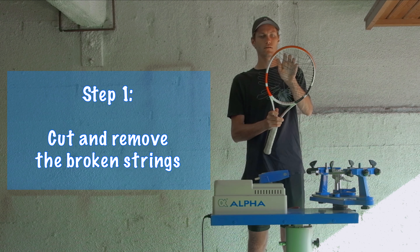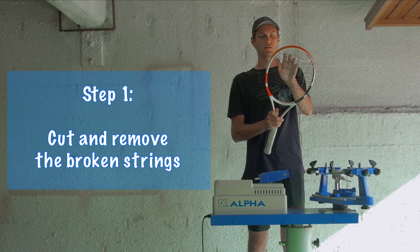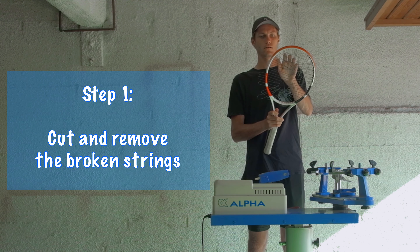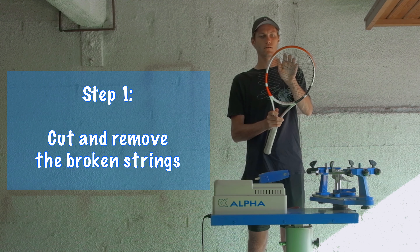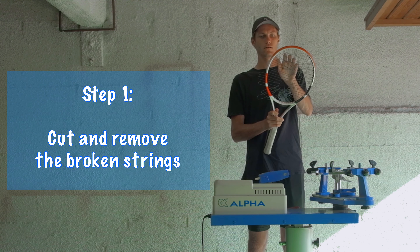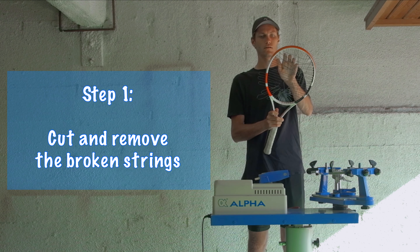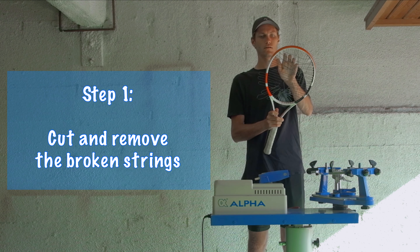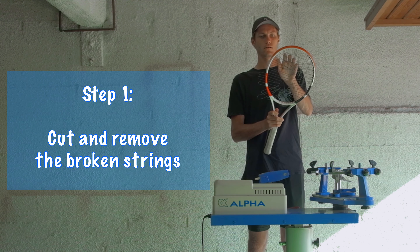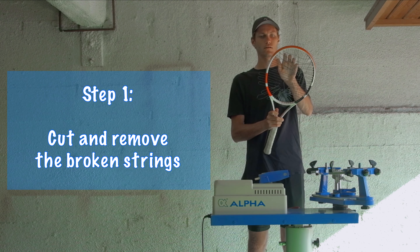This machine is a six-point mounting machine, which is really good — it means the racket really isn't going to go anywhere if you do this right. The first mount points you're going to do are at 12 and 6. Every machine is a little different; with these you're going to twist the knobs on the top and on the bottom. Make sure your racket is aligned in the middle of the main strings, and you're going to twist righty-tighty on both evenly. You don't want to overdo it where the frame is stretching, but you want it secure enough that it's not going anywhere.